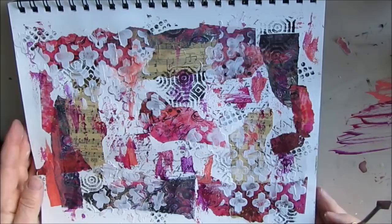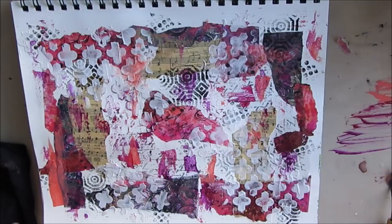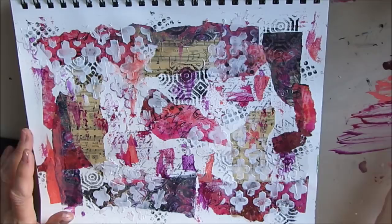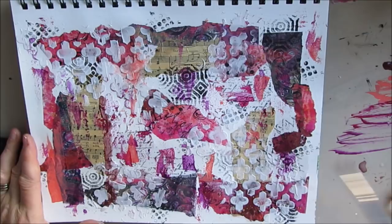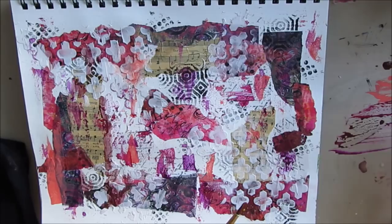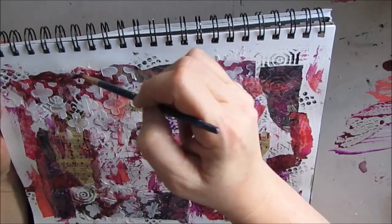Don't be afraid to mix craft paint with Golden or Liquitex Basics — it's all about which color works best. So I'm just adding colors, diluting a bit, putting it around the edges of some of those ripped sheets because I really want to bring those out. My goal here is to add color without getting rid of all that white space. I also want to get some of this paint into the nooks and crannies of the texture paste.